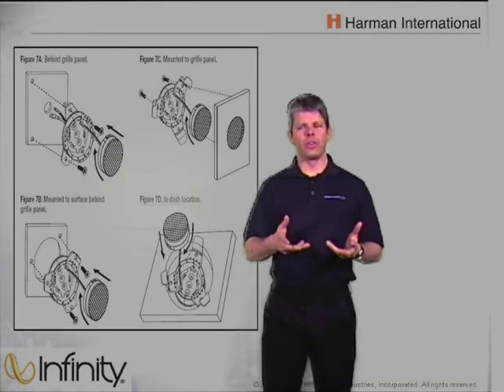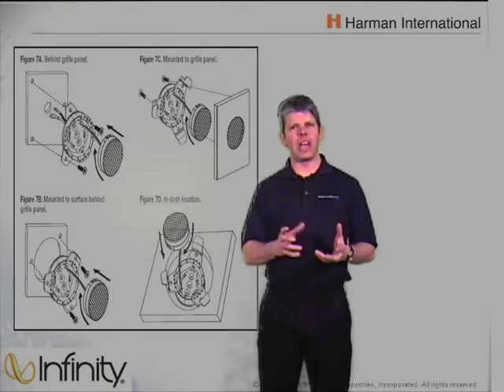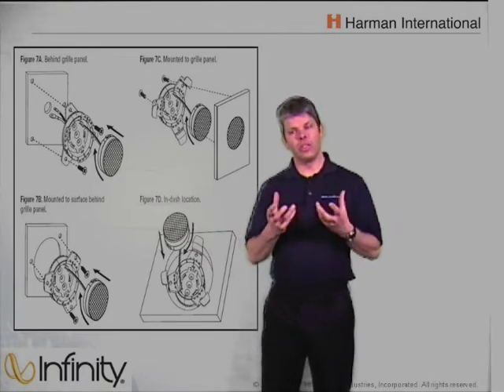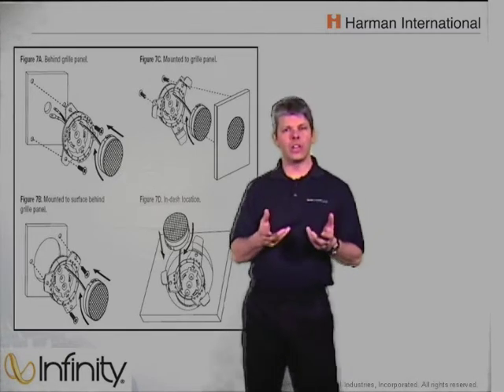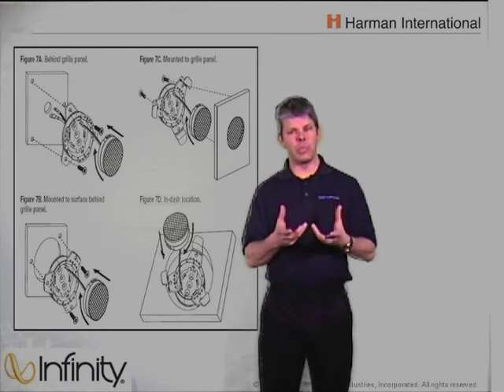Coming from an installation background, one thing I can tell you is true is mounting tweeters in factory locations in the dash can sometimes be a little frustrating. You tend to have to build brackets and build custom things so that you can actually put a small tweeter into a location that was designed to hold a three-and-a-half inch or three inch size speaker.